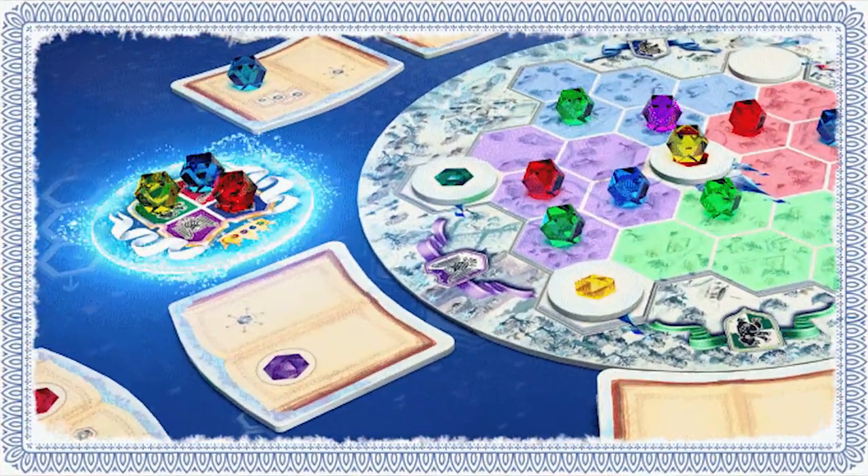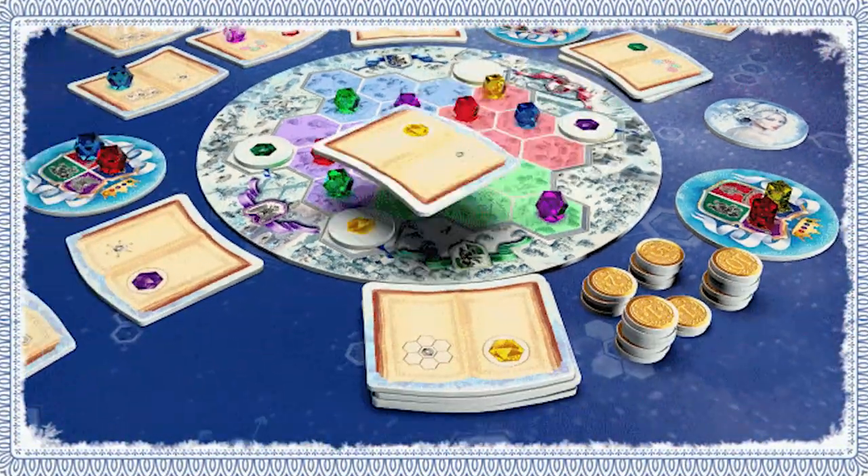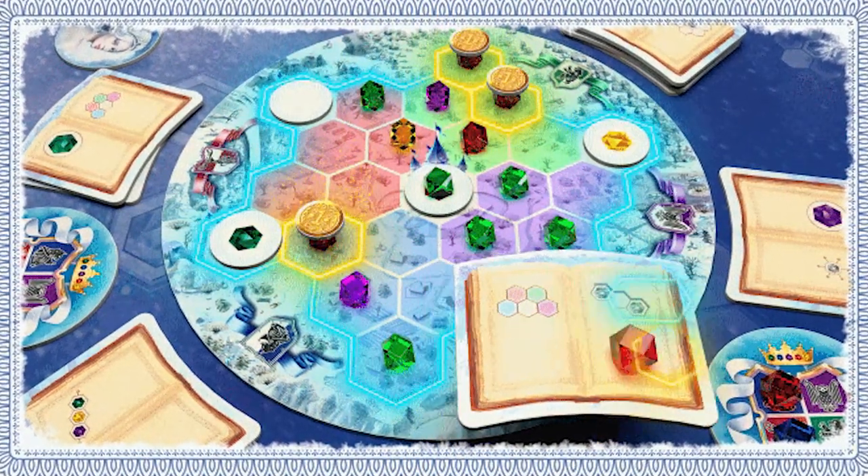In this game you will be taking crystals and placing them down on the board attempting to secure specific areas while gathering books to score points when you place the crystals in certain locations. As the bag runs out and crystals get removed the game will end, triggering a final scoring action. Whoever has the most points is the winner and becomes the Queen's advisor. Let's take a look below — I'll show you what comes in the game, how to play, and then we'll come up for my review of Winter Queen by Crowd Games.